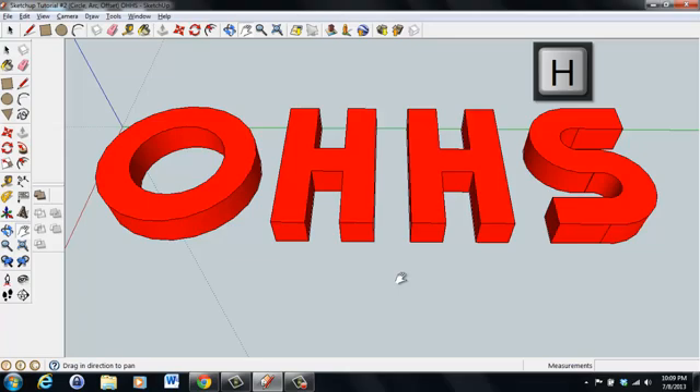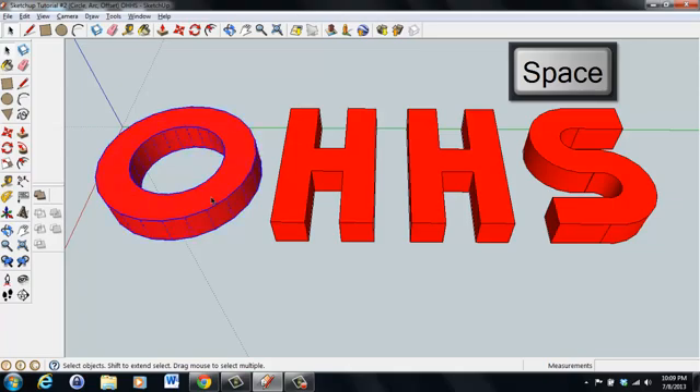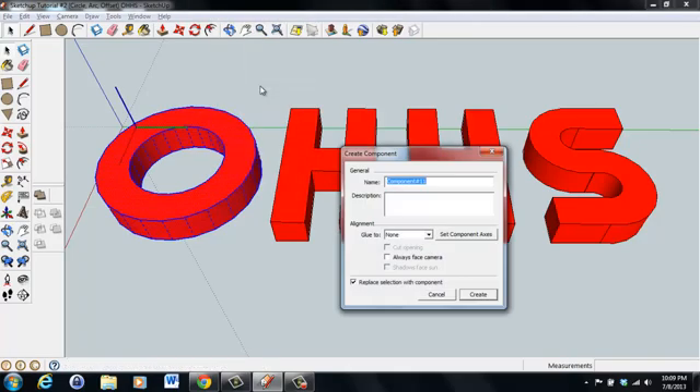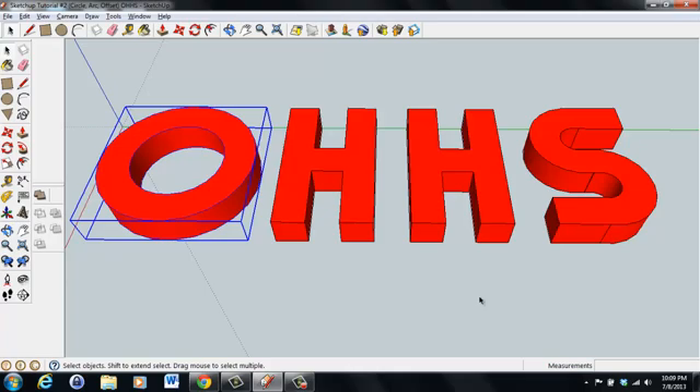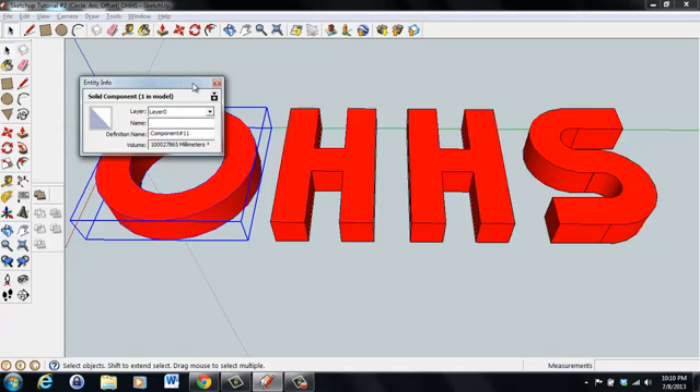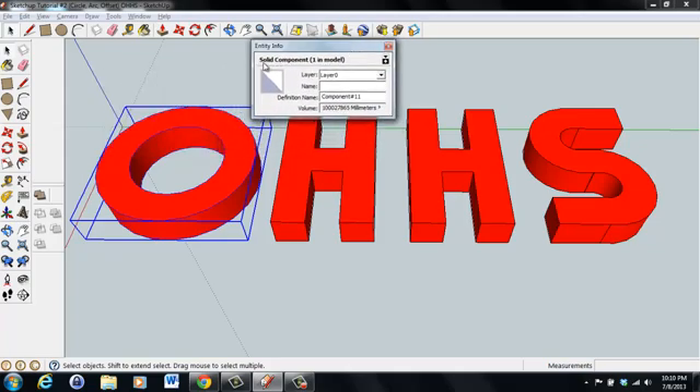In order to print this three-dimensionally, we need to make these solid objects. You do this in SketchUp by first pressing spacebar, then double-clicking on the O. Right-click on it and make it a component. We'll leave it as component number 11 and press Create. We've now made all those surfaces, curves, and circles one component. Right-click and go to Entity Info — this is how we check if we've made a solid object. It says Solid Component 1 in the model.